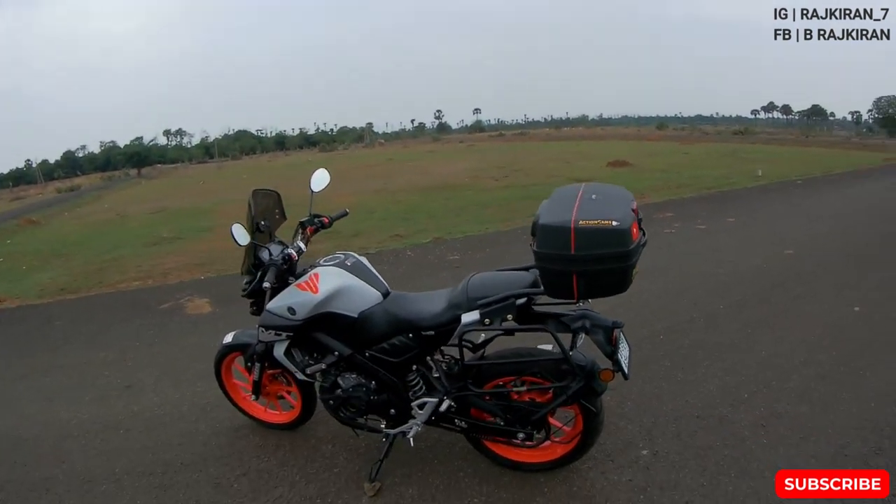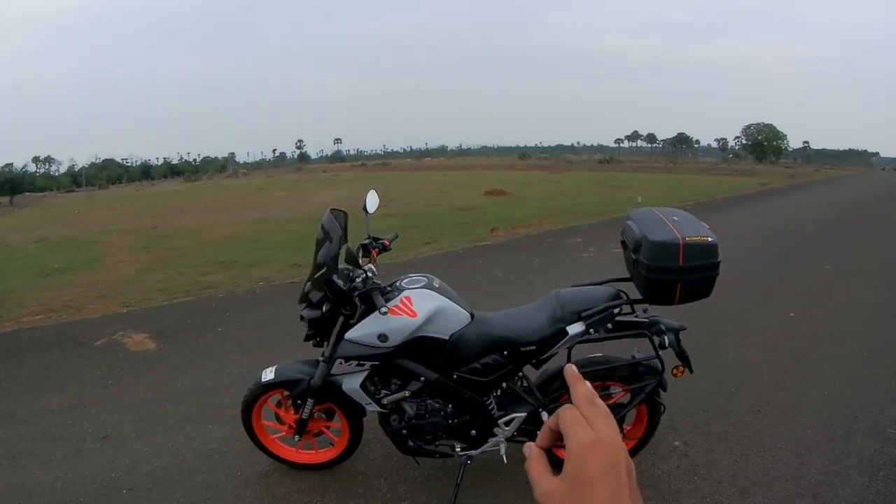So those were all the mods I've made on my MT-15 and they look super good. If you liked this video, give it a thumbs up and share your thoughts in the comments. Subscribe to the channel if you haven't already. For any queries about the MT-15, reach me on Instagram at rajkiran_seven.